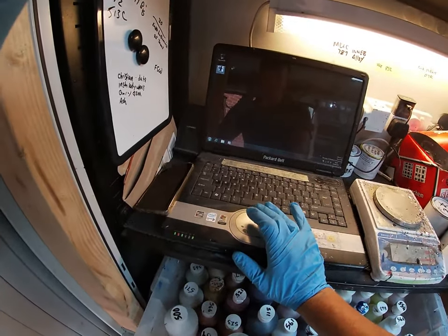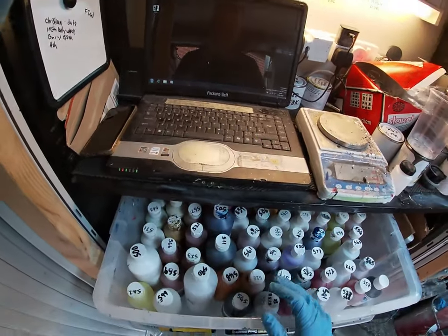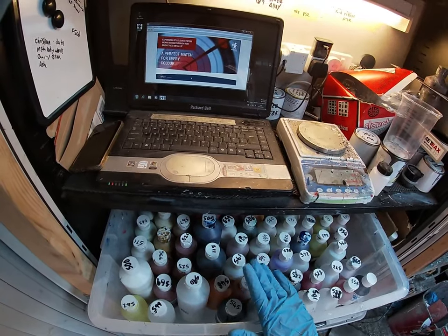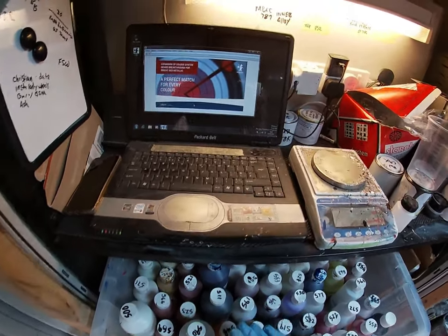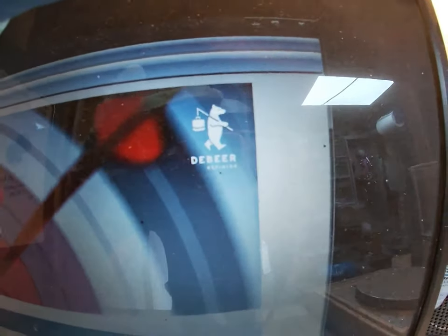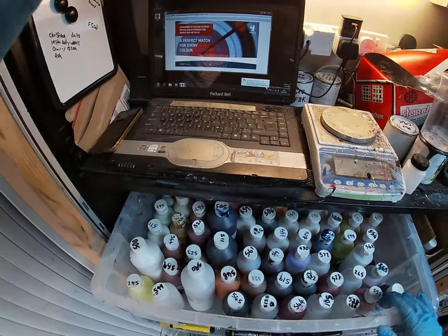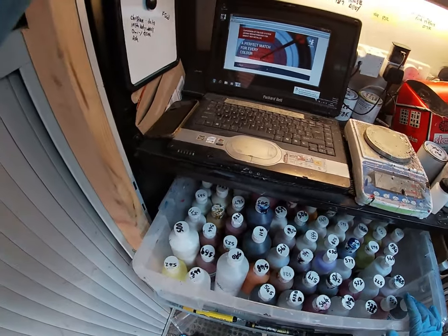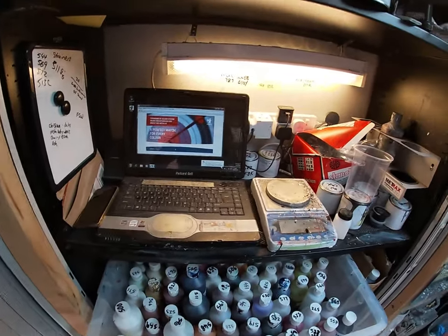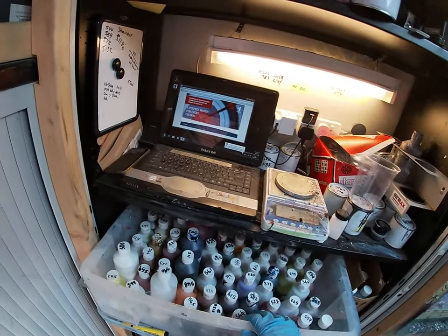Mine is a Debier paint scheme. It's a bit complicated because I think it's also Valspar and Octrol as well. You can see on the software there it's Debier. It's a solvent-based scheme — obviously there are water-based schemes out there nowadays too.